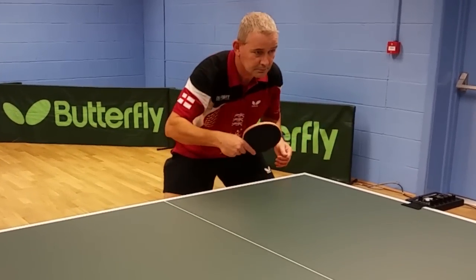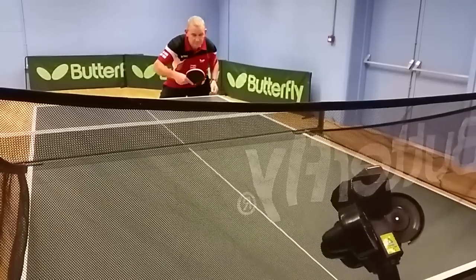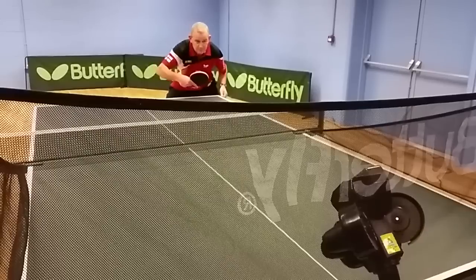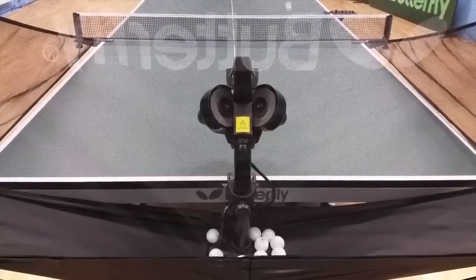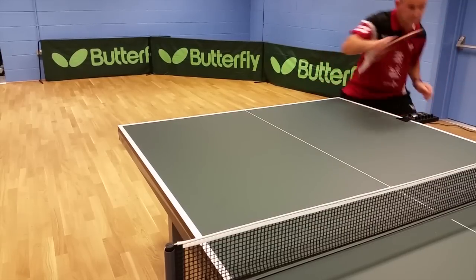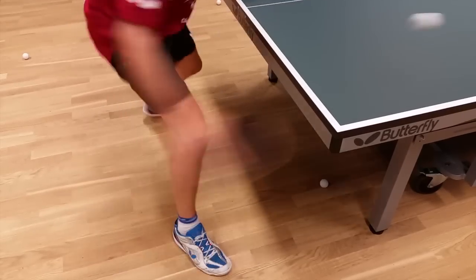Aerobic Table Tennis uses the Amicus robot at all of our events. The Amicus robot is the perfect partner for Aerobic Table Tennis because they both give an excellent workout. Using the Amicus robot will allow you to increase your table tennis skills and also increase your fitness.